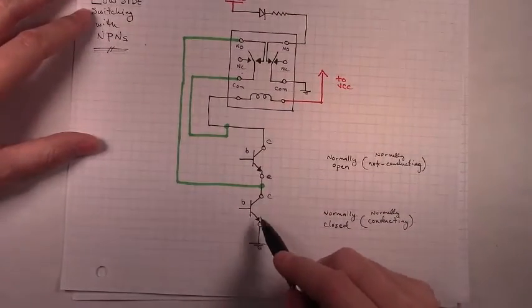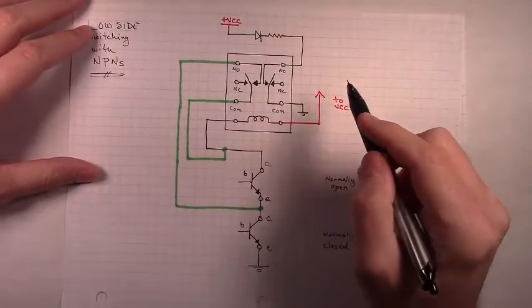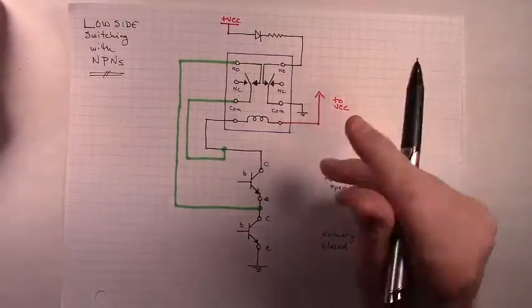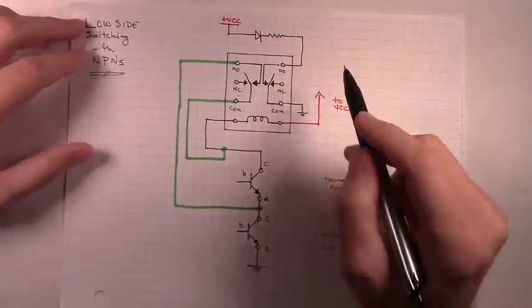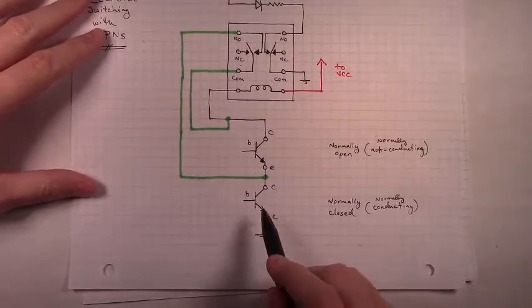This will serve as our master reset. We're going to work with switching on the high side in order to turn on one relay circuit while turning the other two off, using a different sort of transistor on the high side for that. But this will be the master reset.